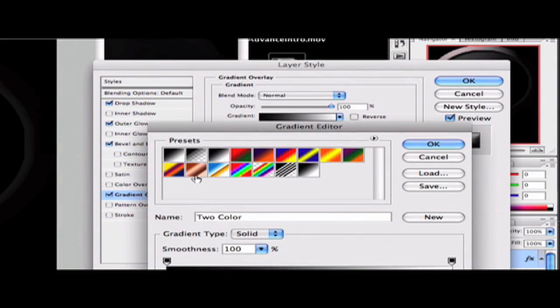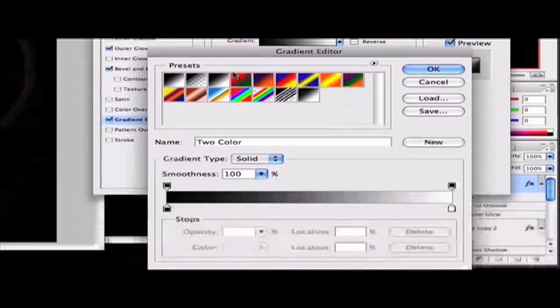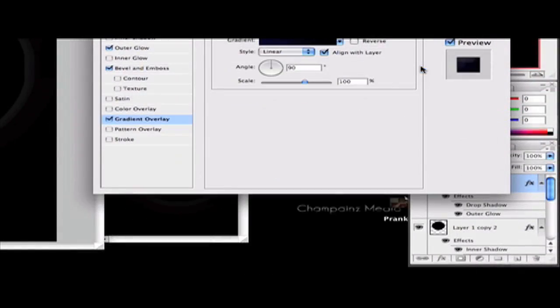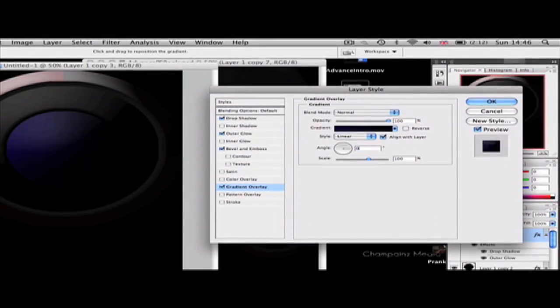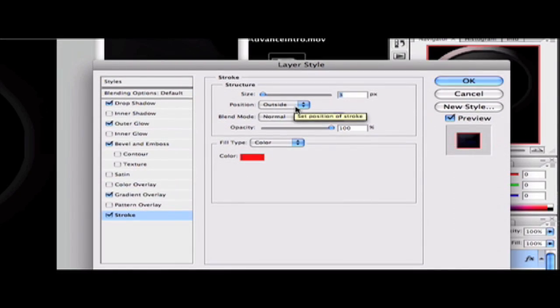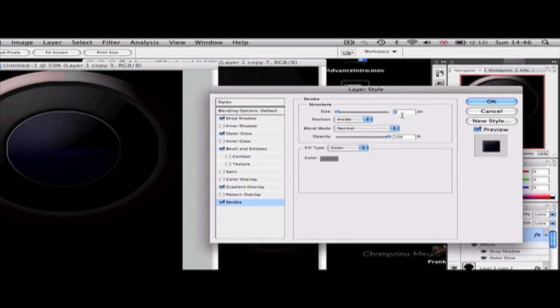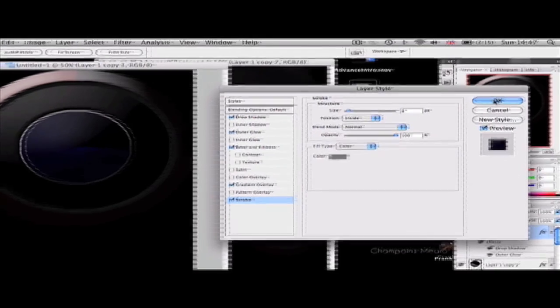Click OK and now go to Gradient Overlay. Change the gradient to whatever color suits you — I'm doing dark blue to black. Double-click on the left color stop, change it to a nice dark blue, and make the right side black. Click OK, OK again. Set the angle to 0 and the style to Angle, then change the scale to 103. Finally, add a Stroke: set fill type to gradient, position to Inside, change the color to a much lighter gray, and set the size to 8. Click OK.